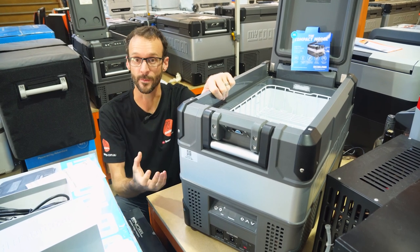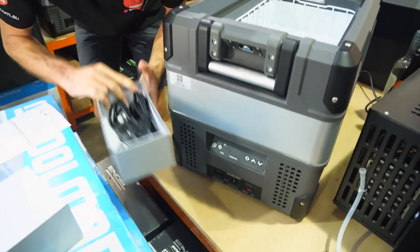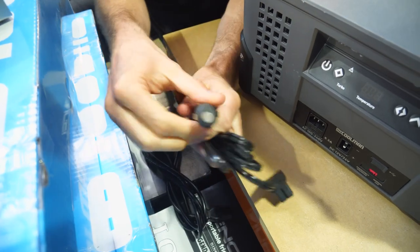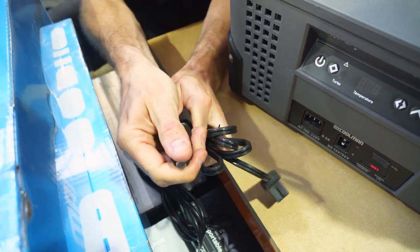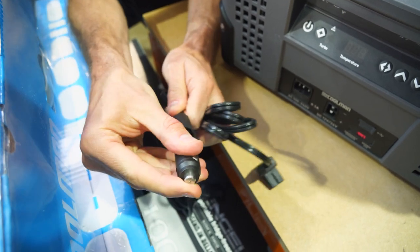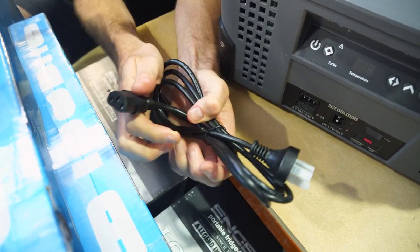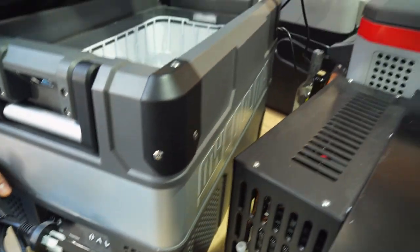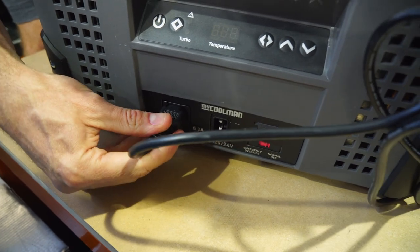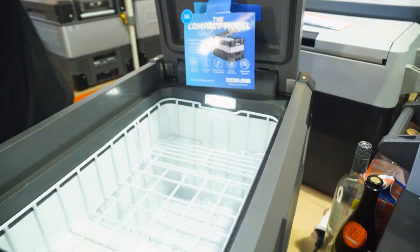It comes from a team with a lifetime of knowledge in portable fridge-freezers, so you can be confident in the compressor. You get a few different cables with the fridge: a 12 and 24 volt cable with a cigarette port that can also be converted to a double-pin plug for a more secure connection, plus a 240 volt cable. As soon as we plug it in, the LED light inside comes on and the control panel lights up.